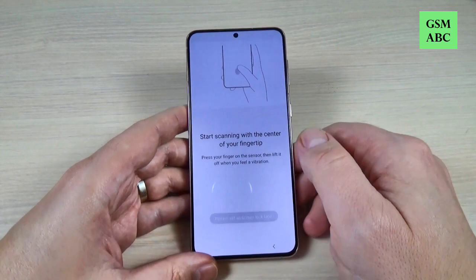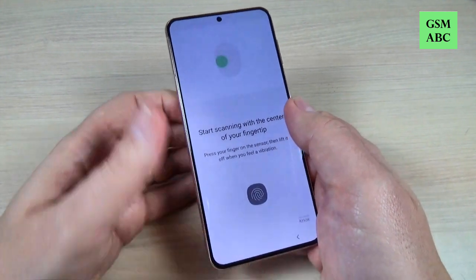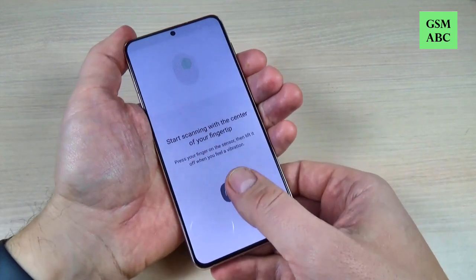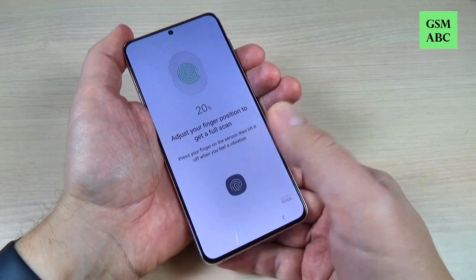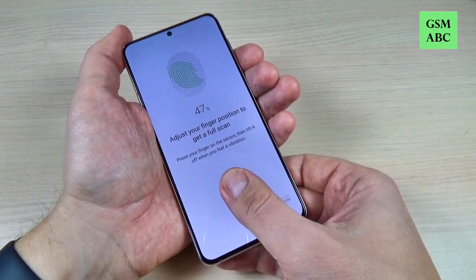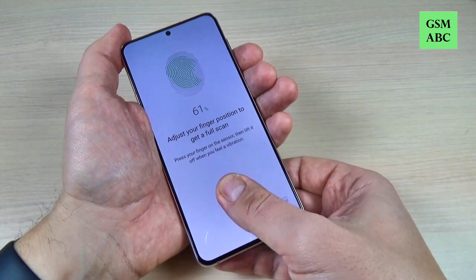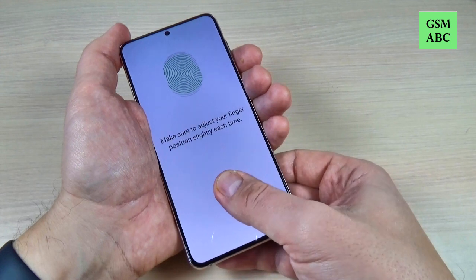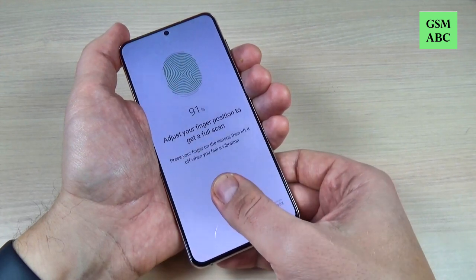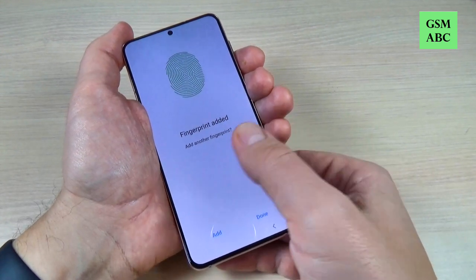Now let's start scanning the fingerprint — I will put it here. And now it's done.